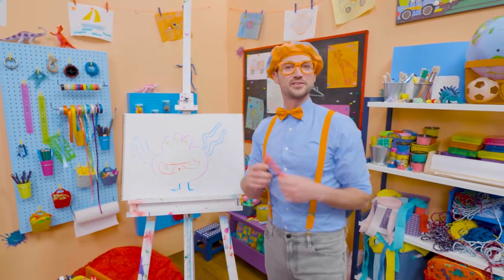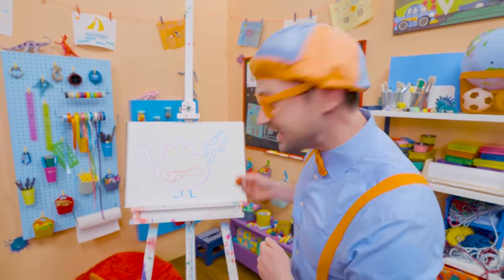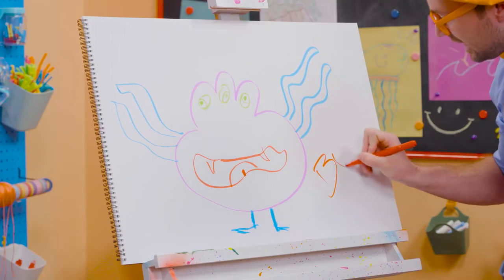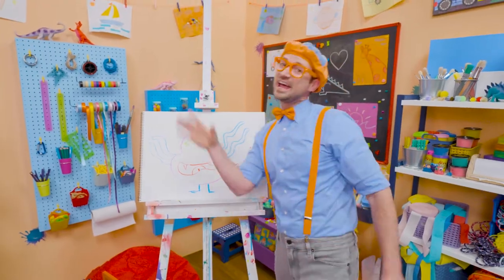If you like drawing with me and want to draw some more, all you have to do is search for my name! Will you spell my name with me? Ready? B-L-I-P-P-I, Blippi! All right, see you again! Bye-bye!